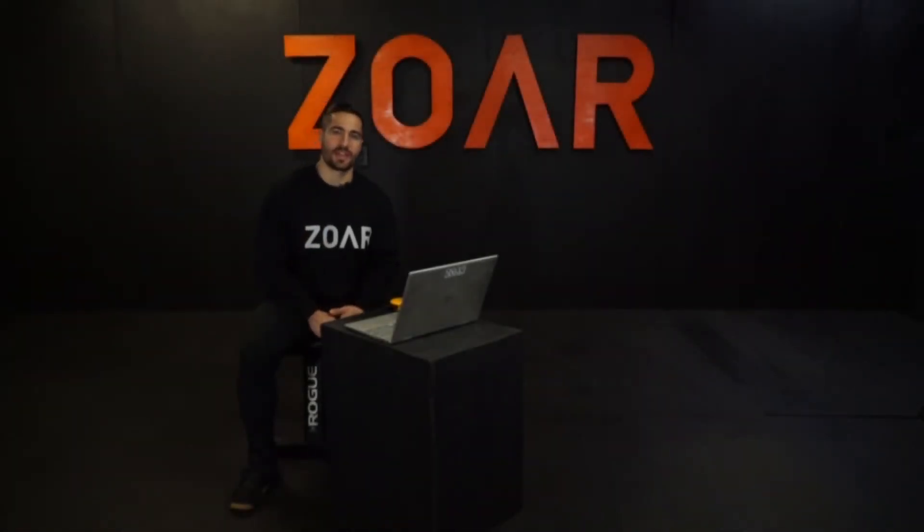Hey, it's Ben Wise and ZorFitness, and this is The Name Game. Workout number 57 is Microwave Minute.